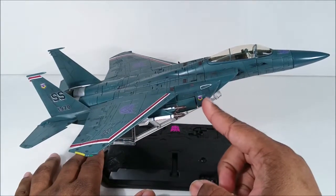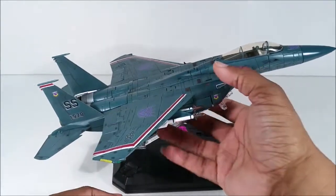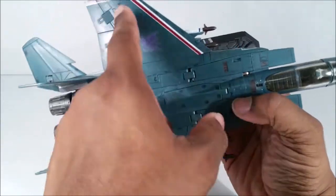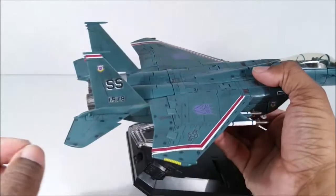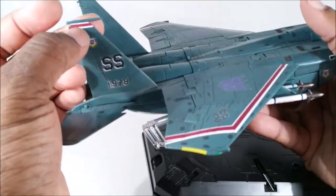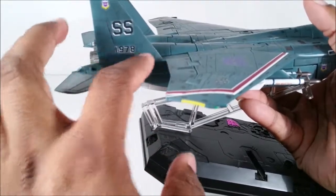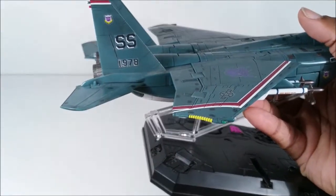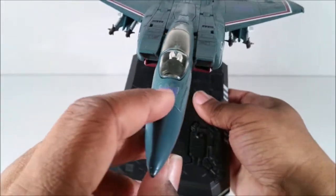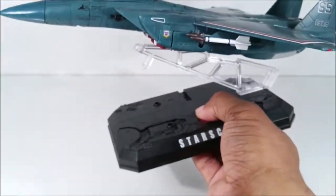I put a few stickers on here and there. I had to put these Decepticon symbols on because they weren't there originally. The stripe was here — I believe this is a sticker. I put '1978' there — you should be able to figure that out. I put this Decepticon symbol there as well.